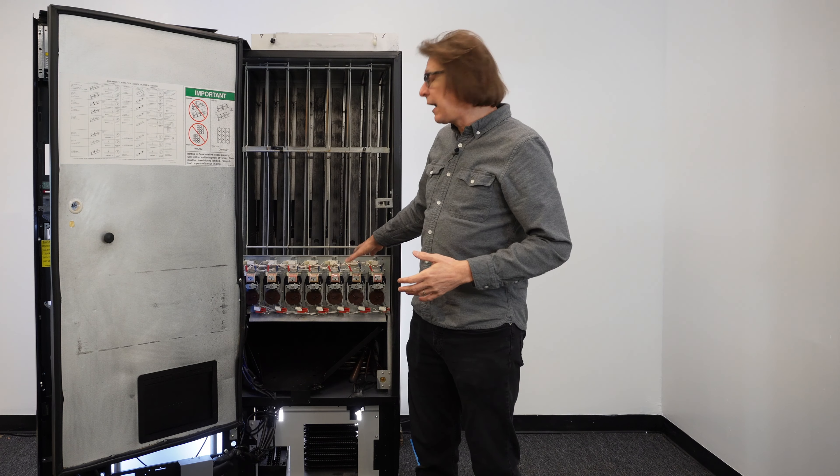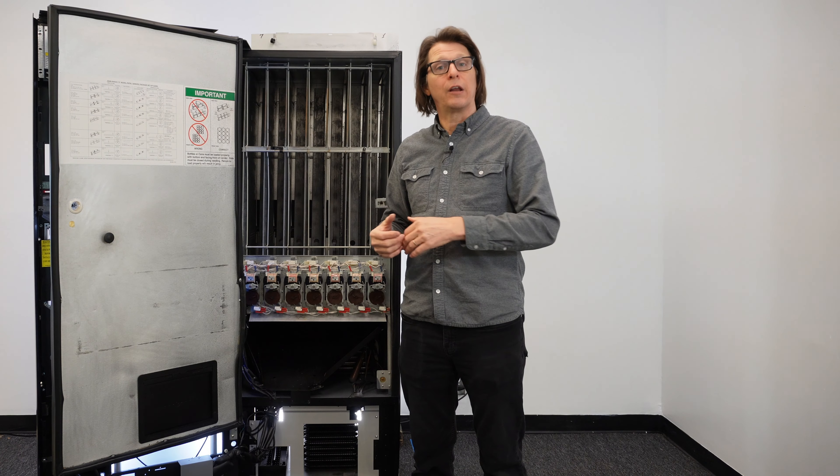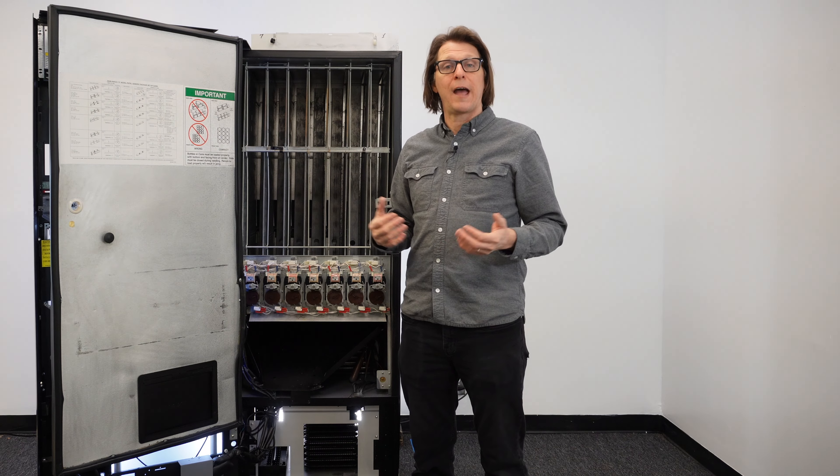Even though the column was full, that one can at the very bottom — which you couldn't see because other cans were sitting on top of it — stopped the motor from getting back to its home position, creating that JC error. When the door was closed and the customer pressed the selection, it would say 'sold out,' or depending on the firmware, it would say 'try another selection.' That's typically what this issue is.